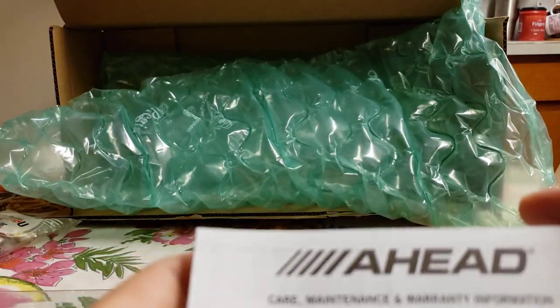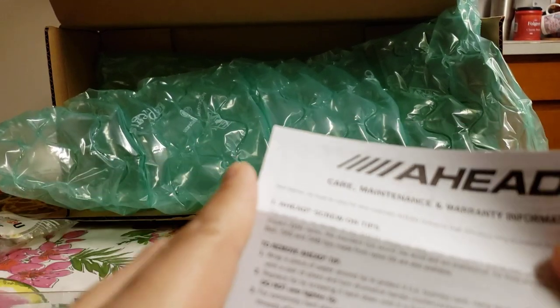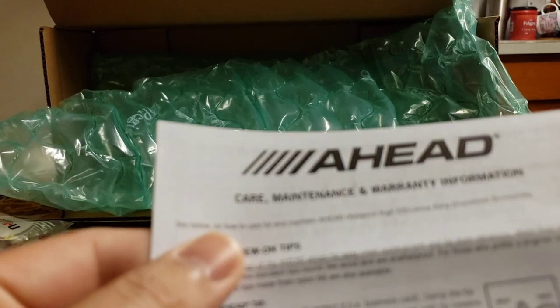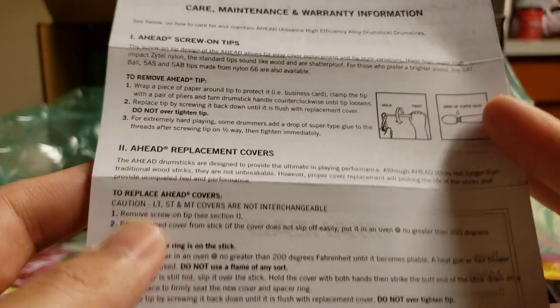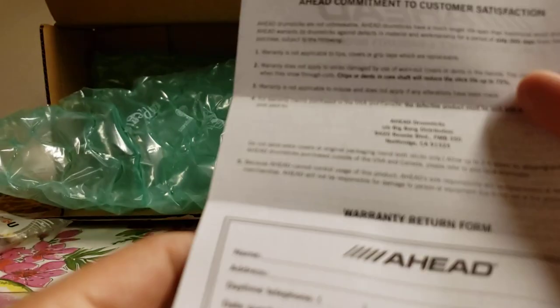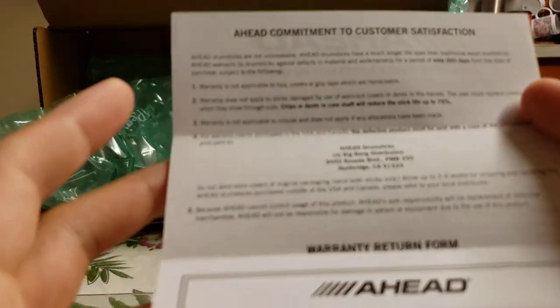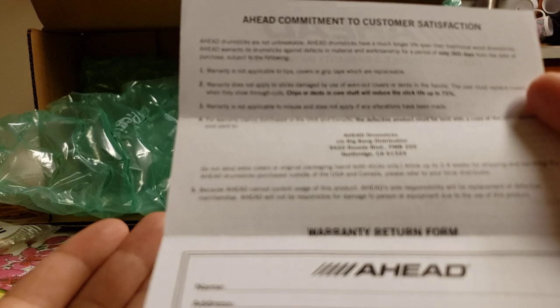Here's the company's information. So the screw-on tip — apparently it tends to come off. It also has replacement covers, so in case you don't know what kind of drumstick you're getting, you can check. And of course we've got the warranty and return information, which is good to have in case it breaks.